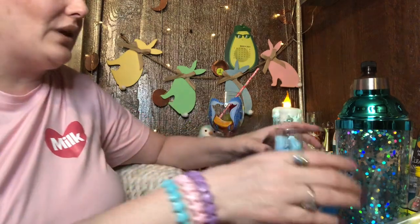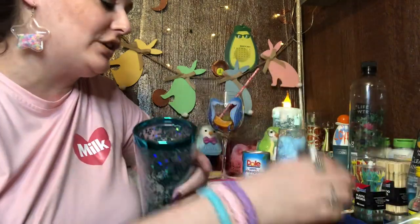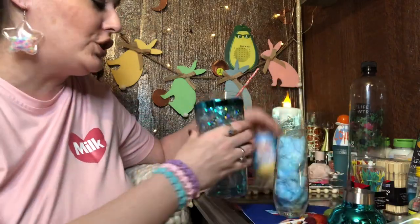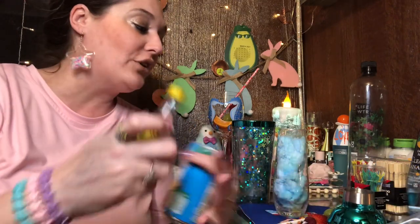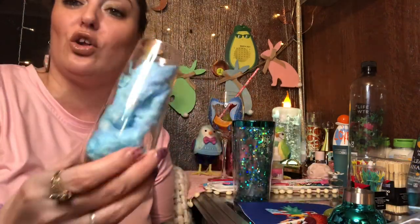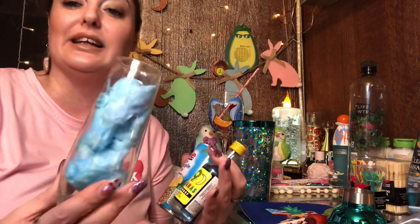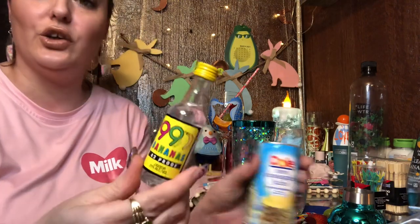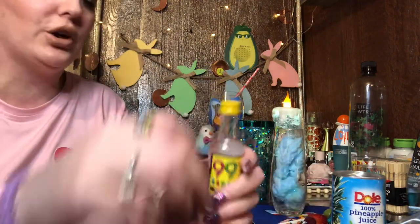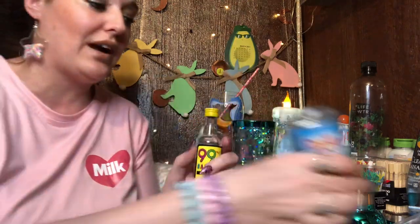Now we want to take our liquor and put it in the shaker. We're going to use the ingredients I have, but this can totally be your own recipe. You can find cotton candy at dollar stores, Dollar General, Dollar Tree — it's pretty easy to find. We're going to do the Parrot Bay Strawberry actually, going with a pineapple strawberry theme.